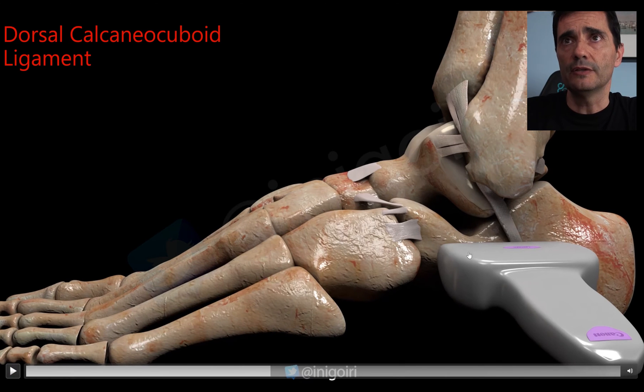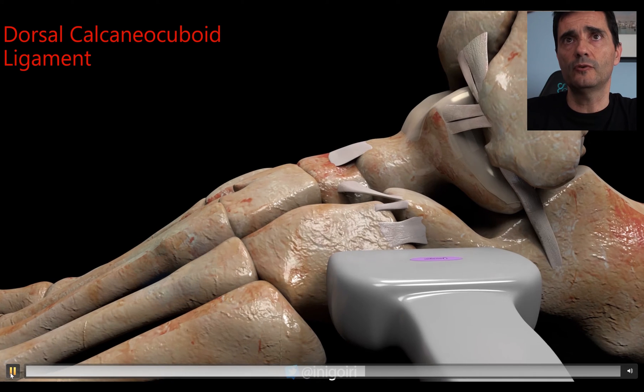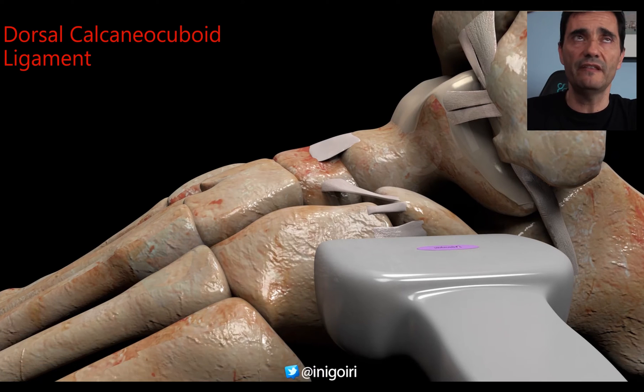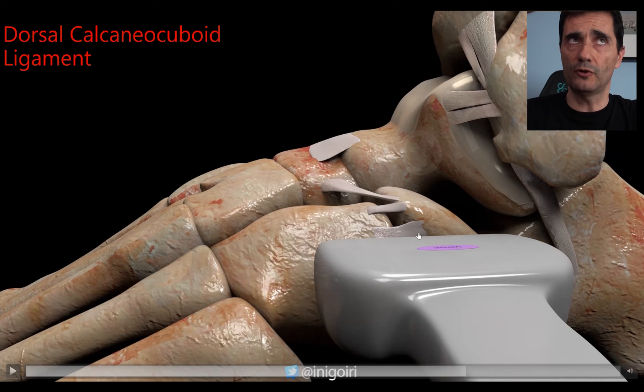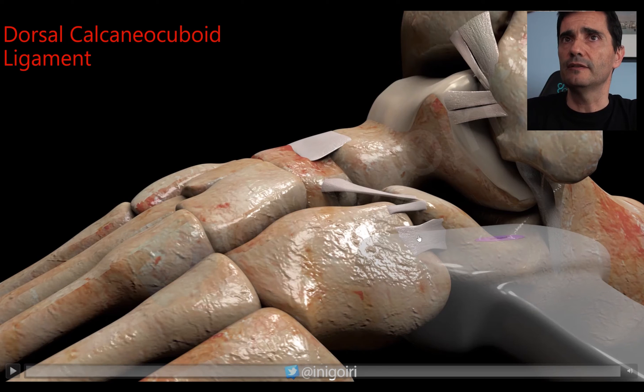Start by placing the probe over the hyperechoic cortical of the calcaneus, then move distally until you reach the joint between the calcaneus and the cuboid bone. From there, move the probe upwards and downwards until you see a very thin image — this will be the dorsal calcaneocuboid ligament, located below the extensor digitorum brevis muscle.